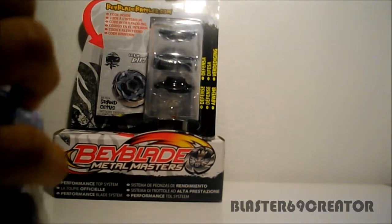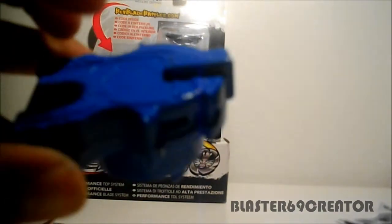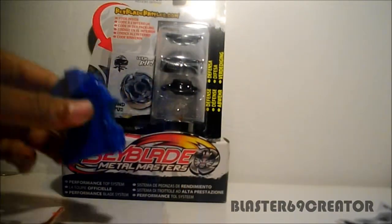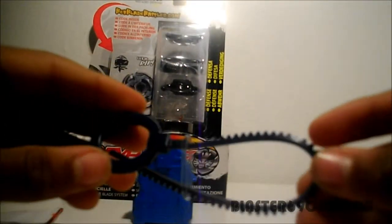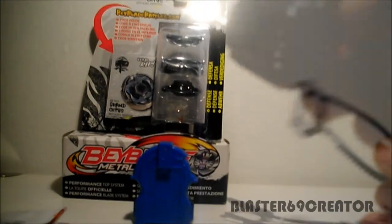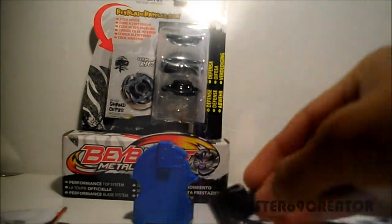Here's the launcher. And here's the ripcord. It's a dark blue — yeah, it's black. It's really cool.